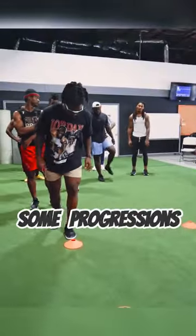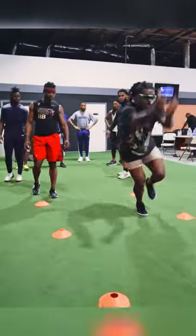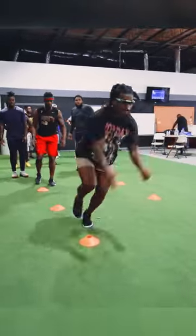We're going to go through some progression here, don't hold up the line, let's go. Show me control first — stick, control, stick, control — that's it.